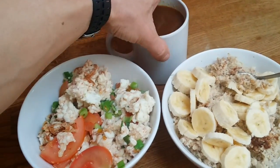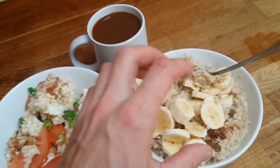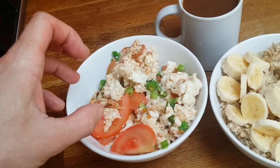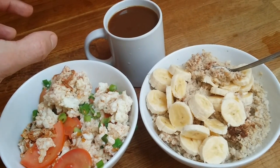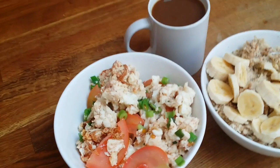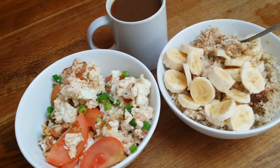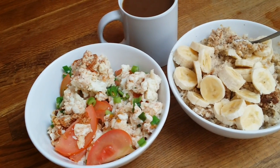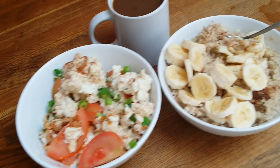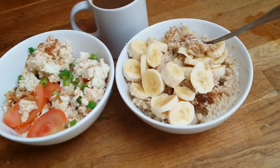Now I need to chop a banana and mix it in. This is my breakfast. We've got everything we need: carbohydrates — quick carbs from the banana and complex carbohydrates from the oats — egg whites for protein, and coffee to give you a little boost in the morning. I eat this meal about two hours before I work out. It's a perfect meal at 700 calories, 10 grams of fat, 100 grams of carbs, and 50 grams of protein.